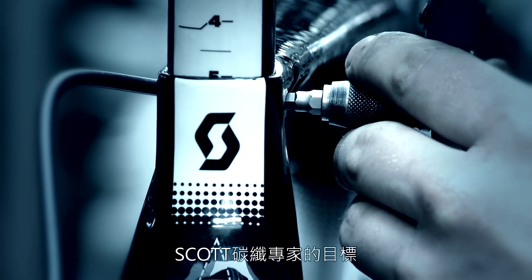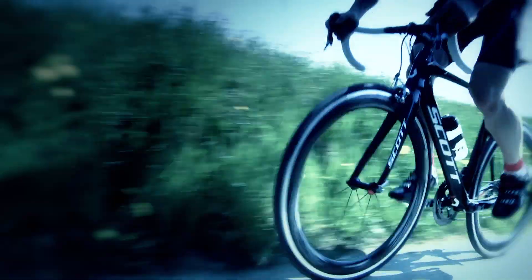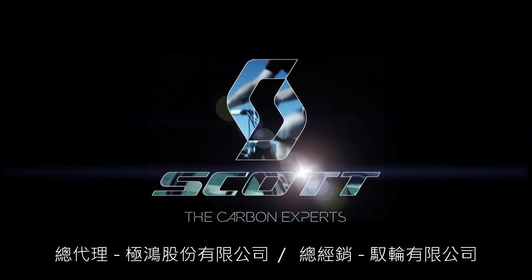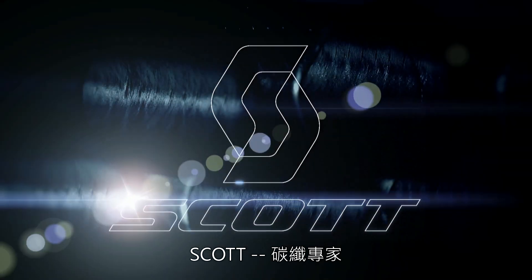The mission of the carbon expert is achieved when you experience a great ride. Scott.